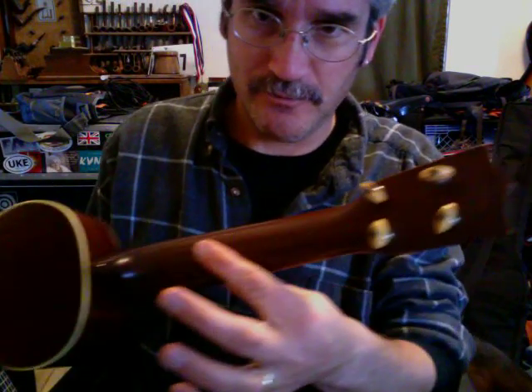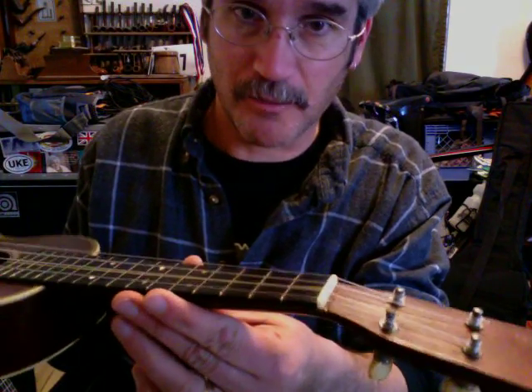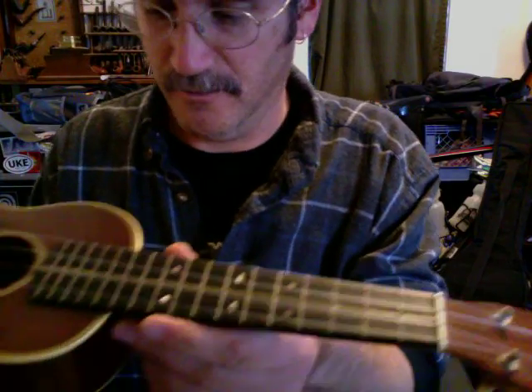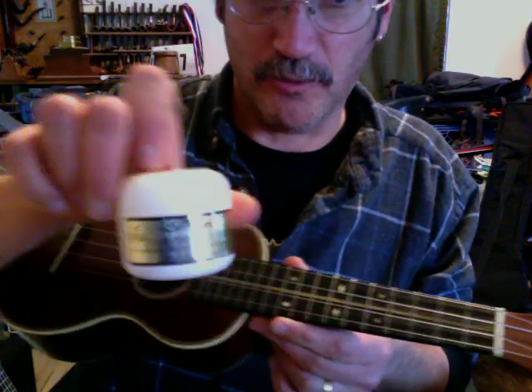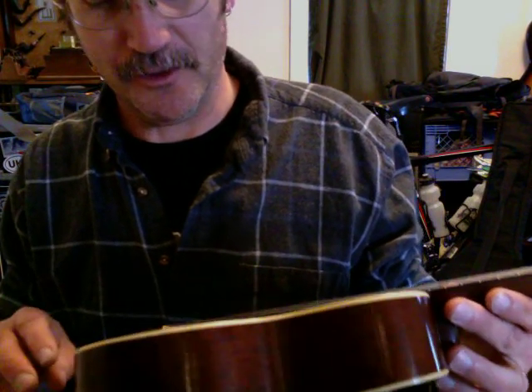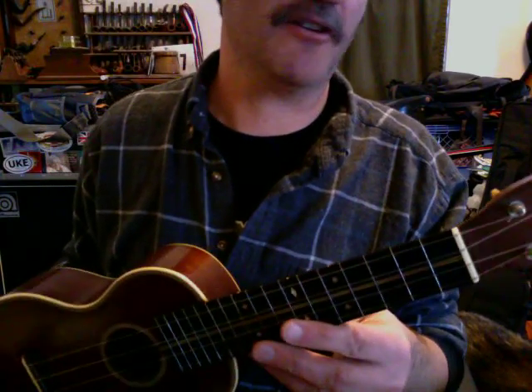I've cleaned it up a little bit just using some Martin guitar polish I had on hand and some Leprenzi fingerboard conditioner. I haven't re-strung it yet — I just pulled the old strings off, tucked them out of the way to clean it, and then re-strung it with them.